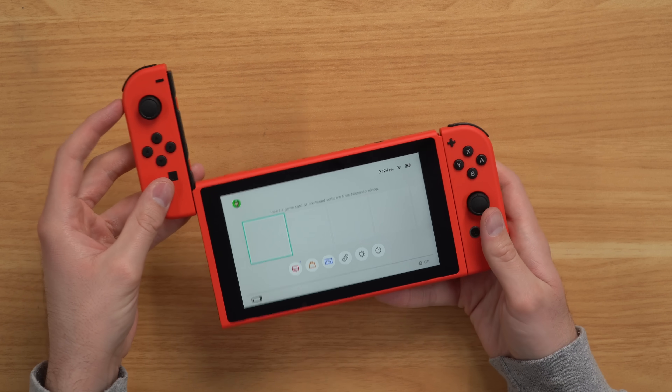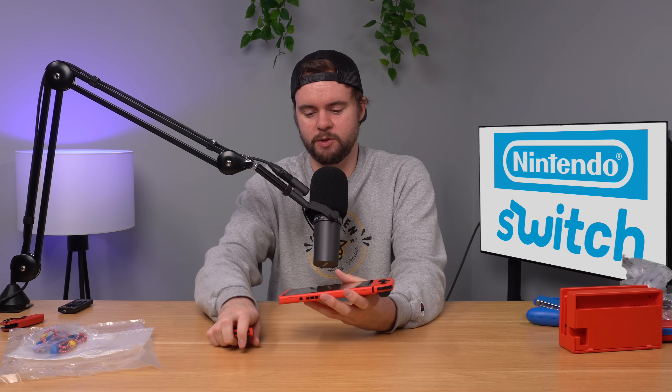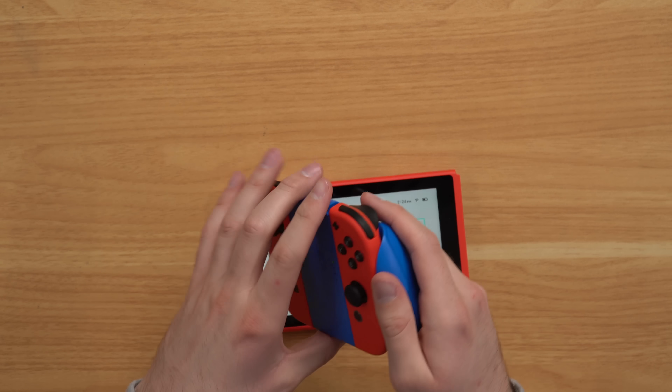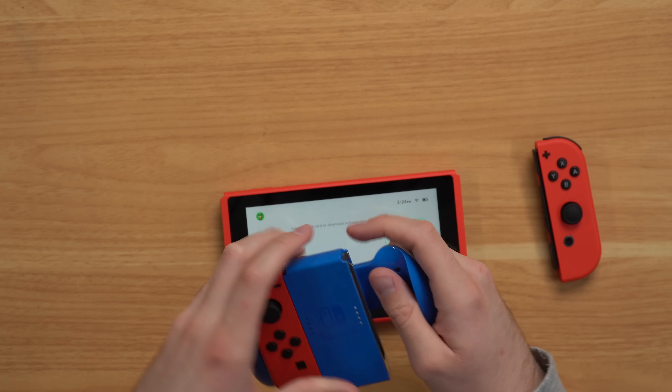I'm honestly not a huge fan of the color scheme. I really like red but red on red on red kind of clashes, even though it is the same color red — it's just like too much red. I think it looks really good when you put these red Joy-Cons inside of the blue Joy-Con holder. Like I think that looks pretty cool — obviously that looks just like Mario with his blue and red accents. Let's go ahead and put it back in the console.